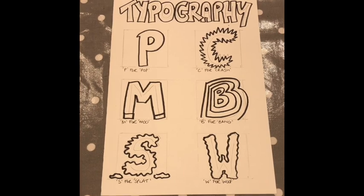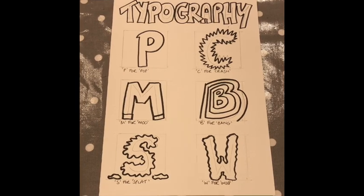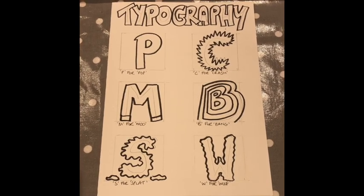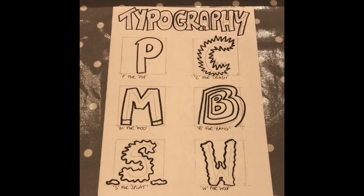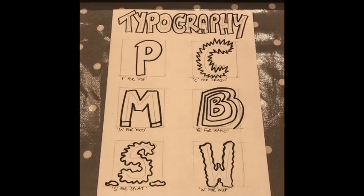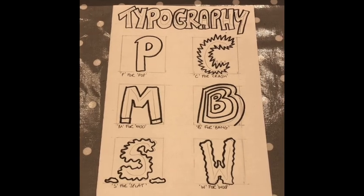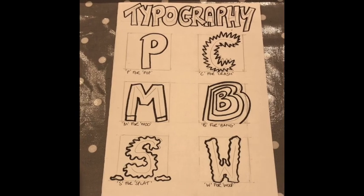Here is my not-quite-finished page — I've just started to develop it. I have P for POP in the first box. I've got C for CRASH and I've tried to make the edges of the letters look really sharp, like they've crashed into something. I've got M for MOO and I've put hooves on my M — I'm going to make that black and white when I colour it in. I've got B for BANG and I've tried to make it look like the B is expanding, like it's about to go bang. I've got S for SPLAT, so I've tried to make it look like splatty paint.